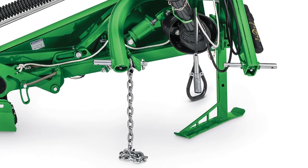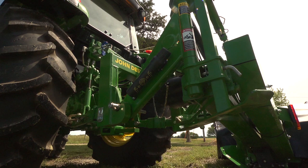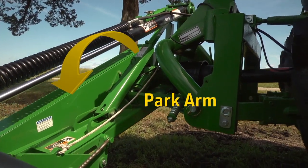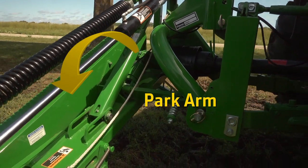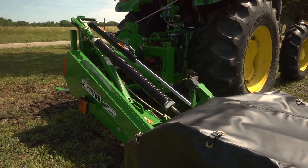When not in operation, you can store the disc mower using the parking stand and park arm feature. Simply lower the parking stand and move the park arm into park position before unhooking the mower. This transfers the mower's weight to the cutter bar and keeps the hitch pins level, making it easier to hook up and go again.